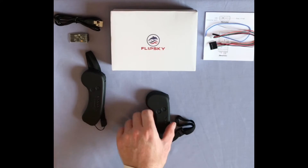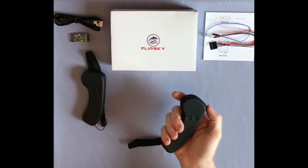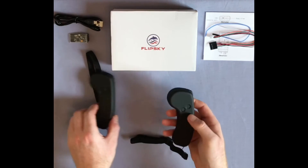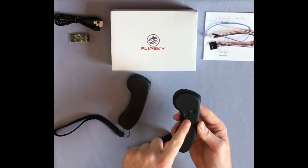The remote has a beautiful matte black finish which feels nice and sits in your hand well. It is the same shape and size as many other remotes. The remote has only a basic display.